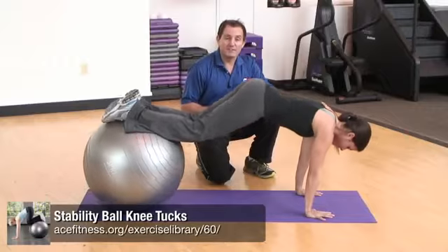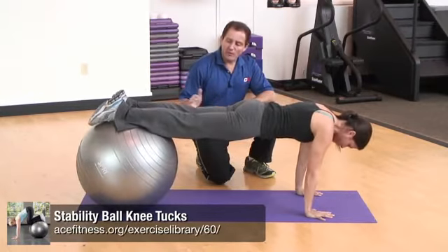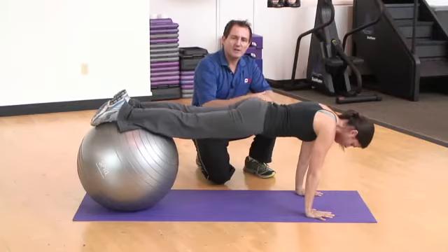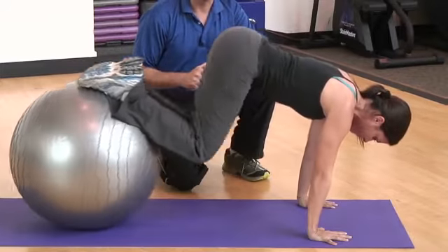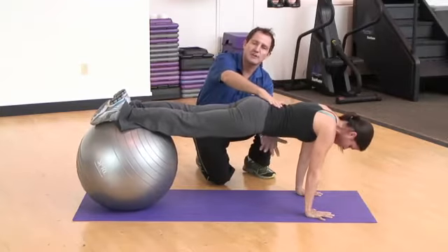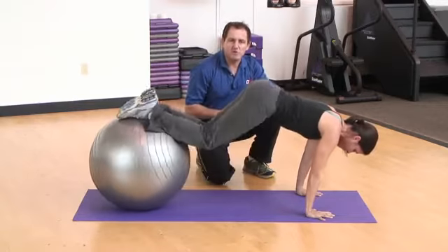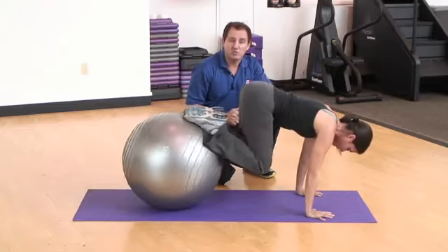The knee tuck on a stability ball is another good exercise to get your body warmed up for your workout. Jessica has walked herself out into a push-up position, with the tops of her feet and her shins resting on top of the ball. She's in a push-up position, nice and stable. She extends out nice and stiff — not letting her hips hike or sag — maintaining a nice stiff board, engaging her core and abdominal muscles, with her arms directly under her shoulders.